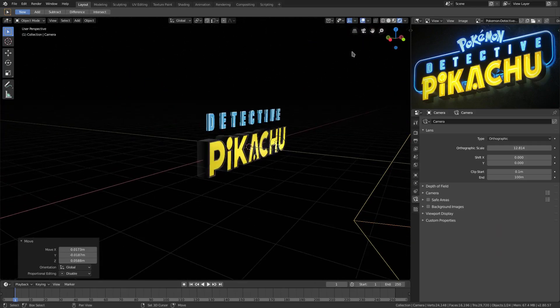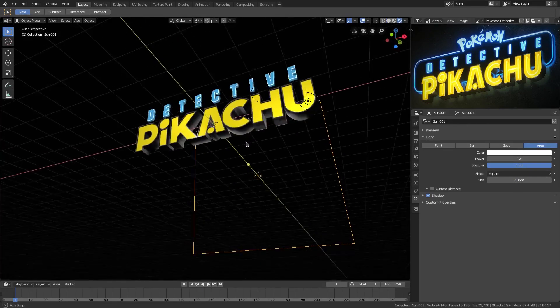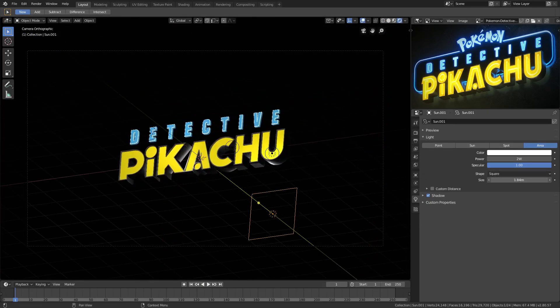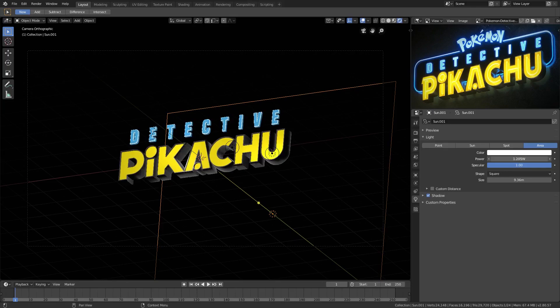The lamp in the back — is this too strong? We'll grab this and turn the size down. I just want a little bit of that on the back, but it's too strong still, so we'll turn the power way down to somewhere around there.